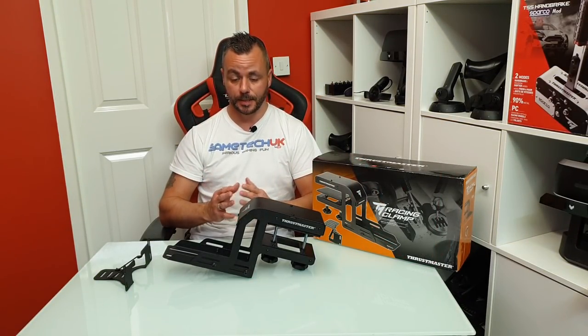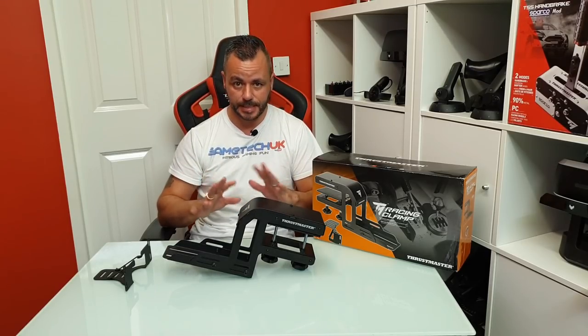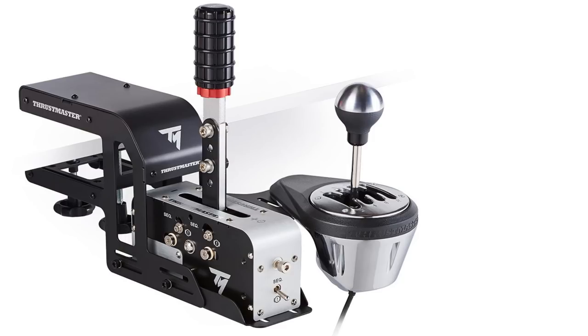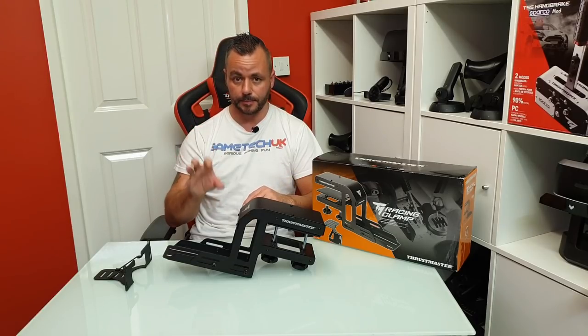You may be interested in the shifter handbrake but currently you haven't got a racing rig — you race with your steering wheel bolted to your desk and you think this handbrake shifter isn't for you. Well, that's not true. Thrustmaster have produced a 100% metal desk clamp designed specifically for the handbrake, and there's also a clamp on the side as well, so you can fit the Thrustmaster gear changer next to your steering wheel on your desk. I'm actually going to use this unit with the handbrake bolted into the desk clamp to fit it to my rig as well.